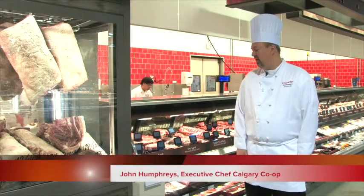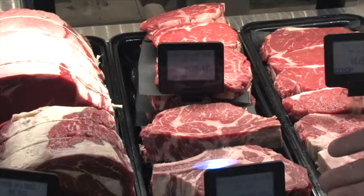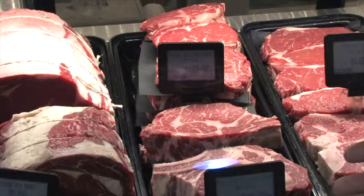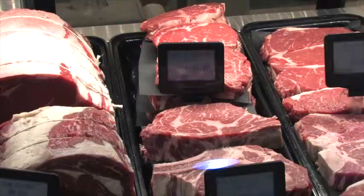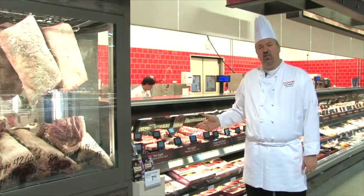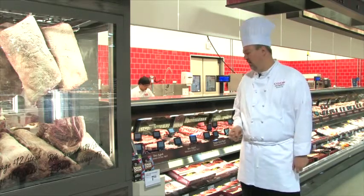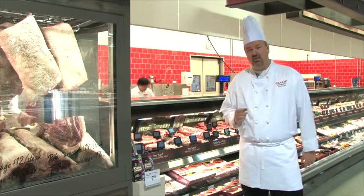All right, let's talk cuts. I'm going to start off with my personal favorite, which is the bone-in ribeye. This is a fantastic cut. It's beautiful, it's premium, it looks great on the plate. It's also the most forgiving one to cook. If you're new at grilling, this is definitely the steak you want to start with. You're going to get fantastic flavor from cooking on the bone, and beautiful juiciness, even if you overcook it a little.